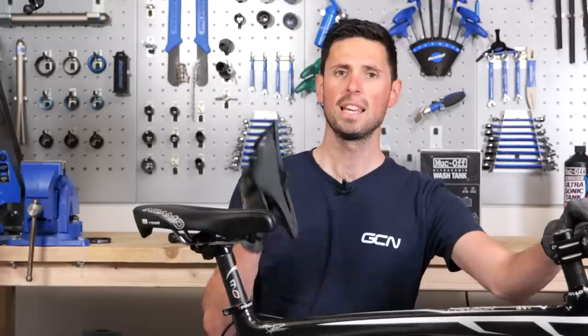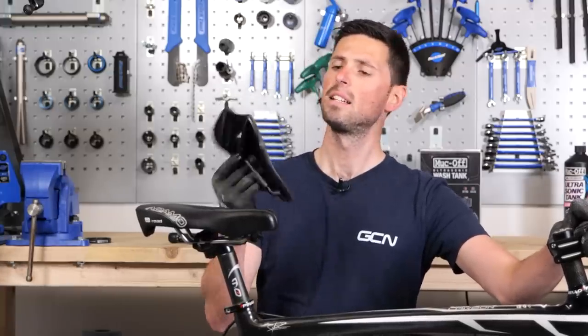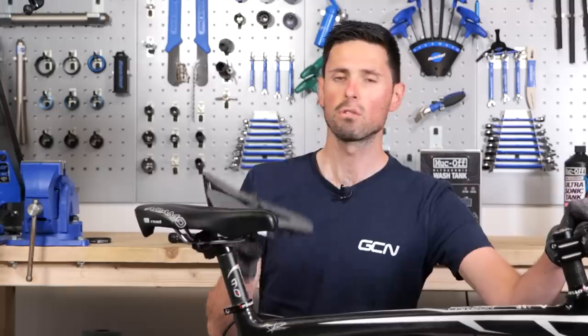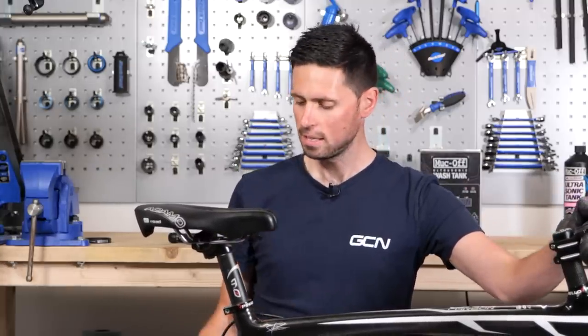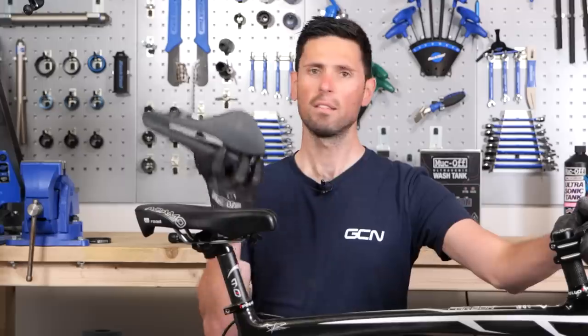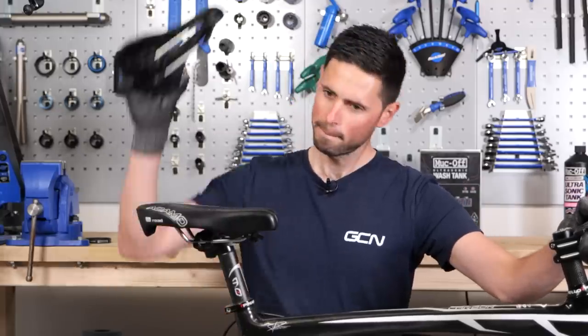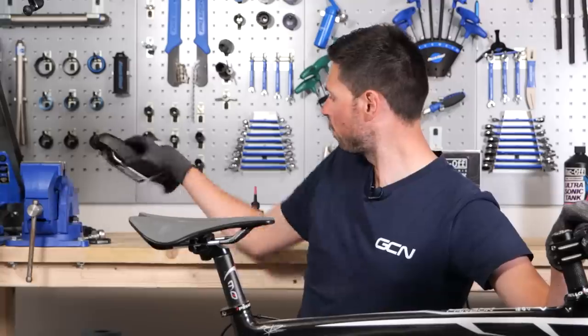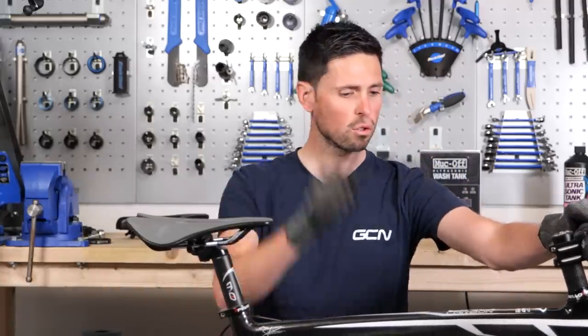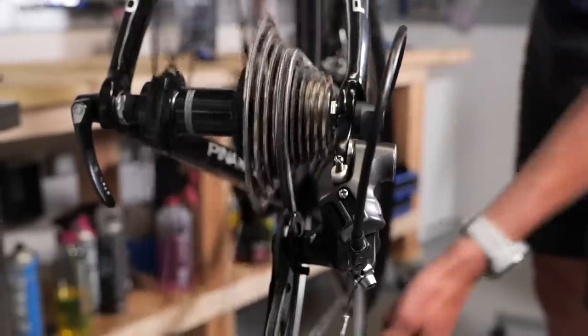The saddle I'm fitting today is a Selle Italia Model X Green Superflow — we actually just had it laying around at GCN Megabase. All that remains is to fit it on. Well, that was easy. Happy days.